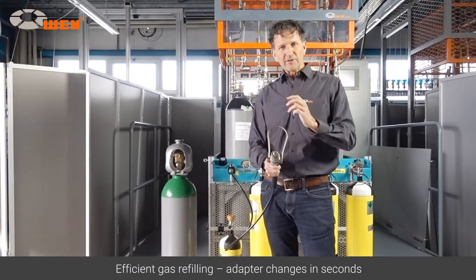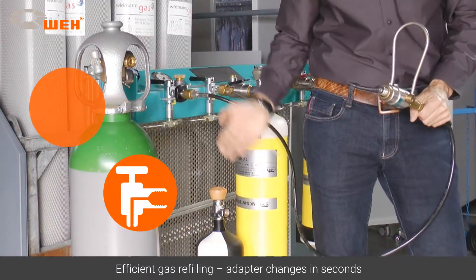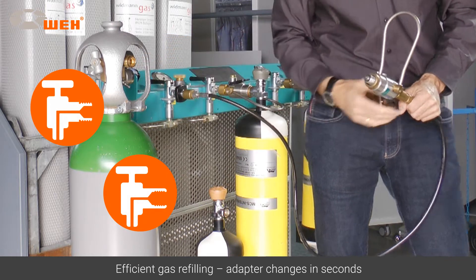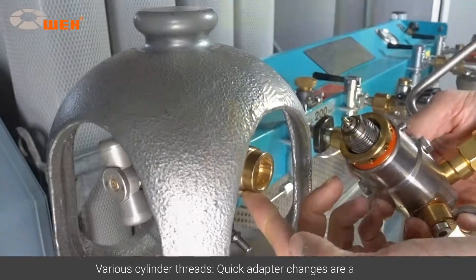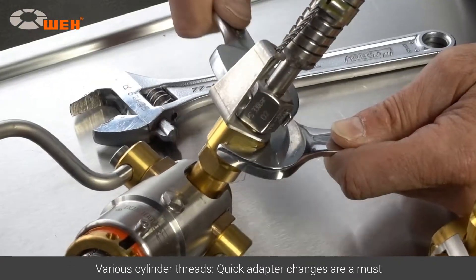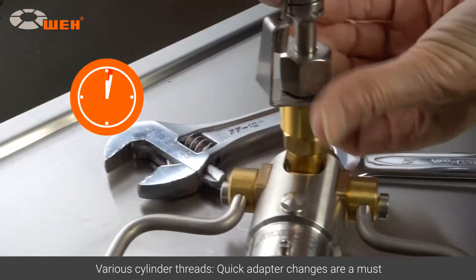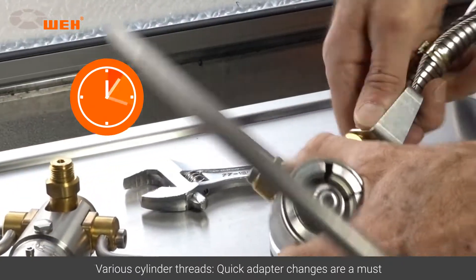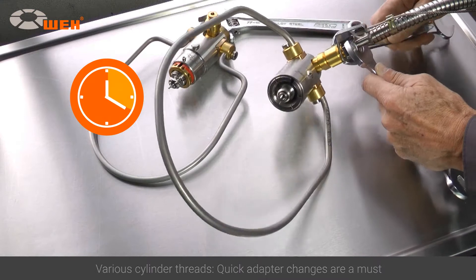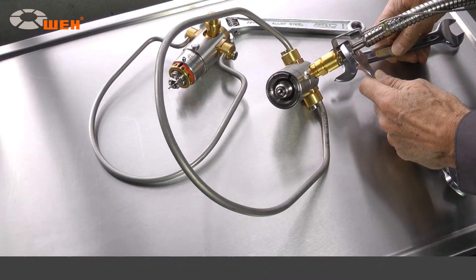Increase your efficiency for gas cylinder refilling with changeovers to other cylinder valve standards in seconds. The various cylinder valve threads need different adapters. The usual procedure is to screw the filling hose onto the quick connector, which must then be screwed onto a different adapter. Speeding up the changeover process creates a distinct advantage in terms of gas refills.